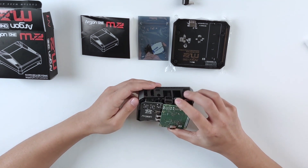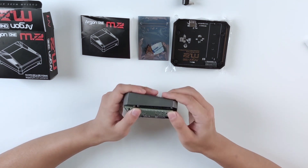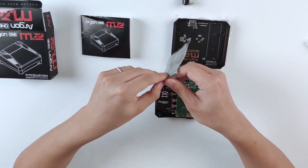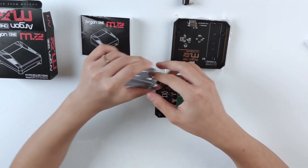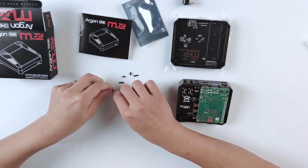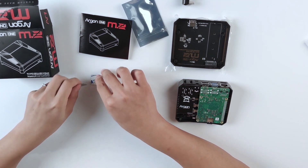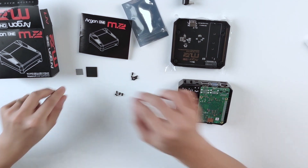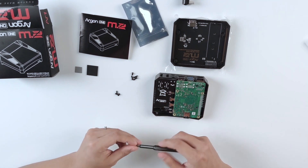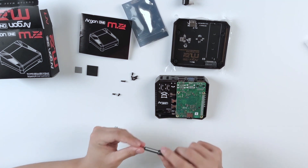It actually matches the pins, and you can see the 40-pin GPIO needs to connect to the top header of the case — like that. Now we can take out the screws. There are two pairs of screws. Also worth mentioning, there are some heat sink stickers here, but for demonstration I'm not going to stick them on right now. For the internal ones you want to use the shorter screws.